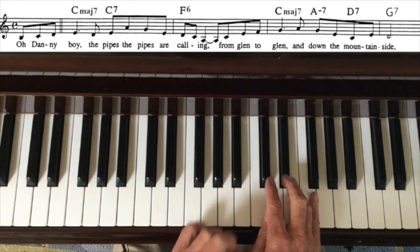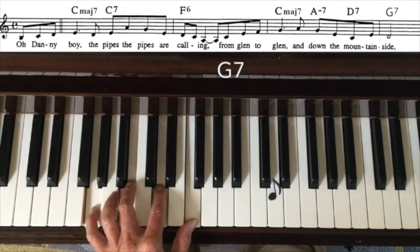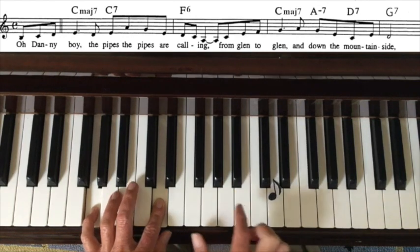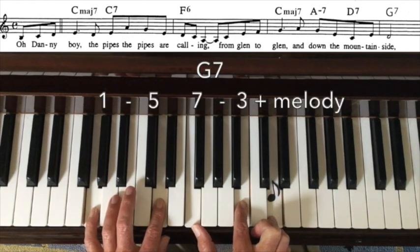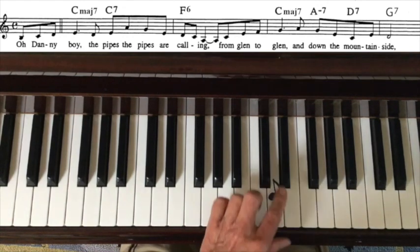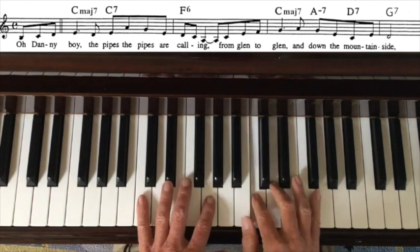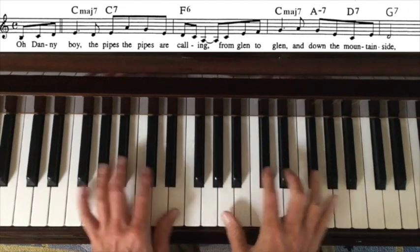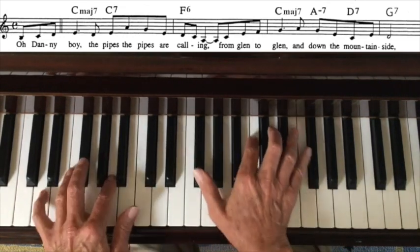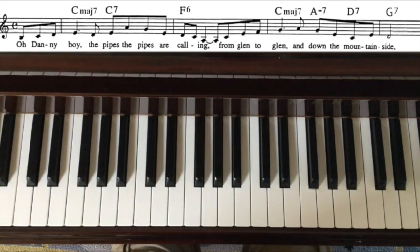One more note — a D that needs to be harmonized with a G7 chord. I play G7 down here, hang on to 1 and 5, bring the 3 and 7 up — nope, passed the melody, so I invert my right hand down to 7 and 3, giving me a three-note chord: 7 and 3 plus the melody. That's how we harmonize the first four bars using our three most common chord types. Nice and neatly arranged with open-voiced chords.